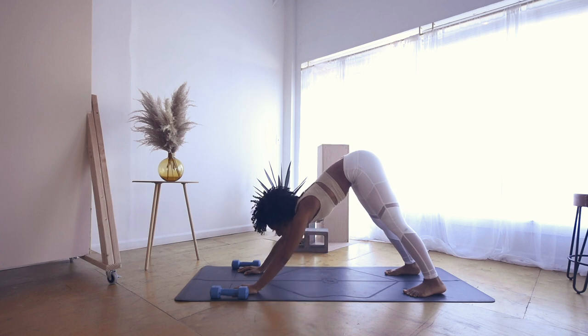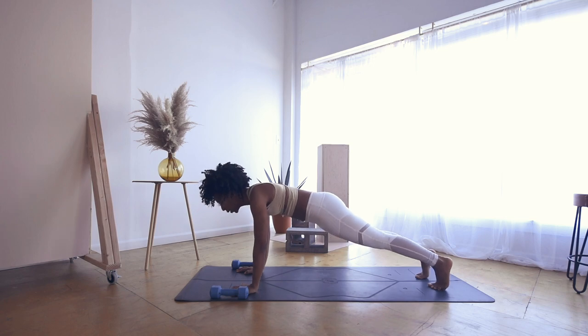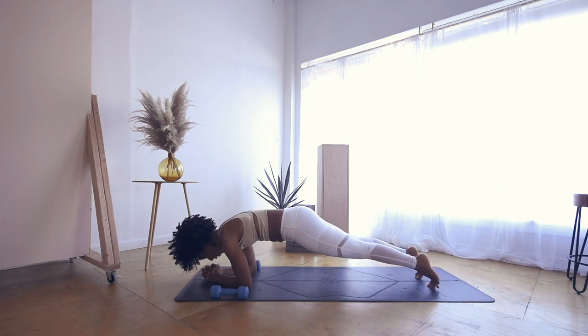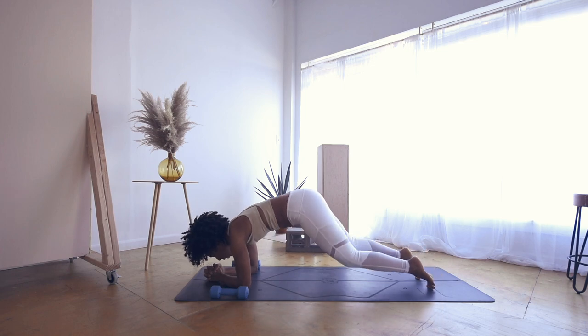Inhale, gaze forward. Exhale, hinge to high plank — working a little bit of our core. Holding a plank here, or coming down to your forearms, interlacing your fingers, rocking to the tops of your toes, doming the spine. Holding here for just a few breaths — you got it, push through. If you come down, no worries, just come right back up. Here for just a few more seconds — 10, 9, 8, 7, 6, 5, 4, 3, 2, and 1.